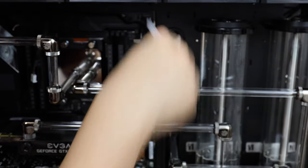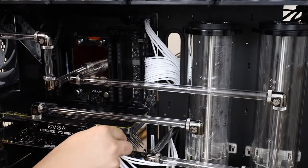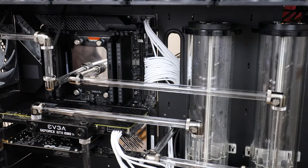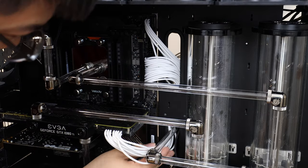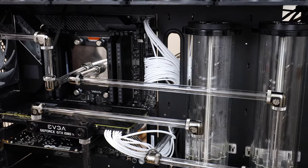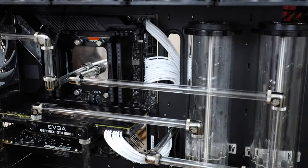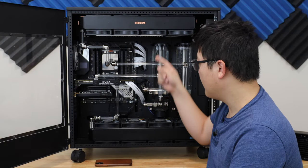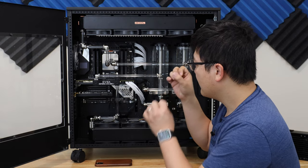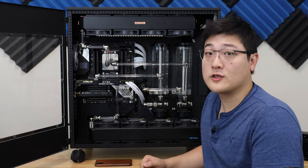The cables you see here are from ModDIY — these are custom cables made for the Corsair AX1500i. I've had these cables for a while now and I still think they look pretty good in this black, chrome, and white themed computer. There isn't that much white in this build at the moment, but the white cables kind of pop compared to all that black in there, so I think it looks pretty good.